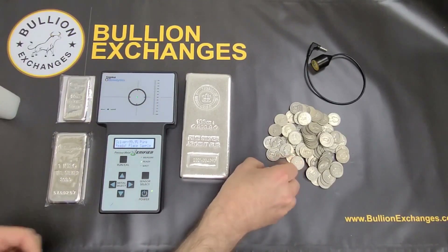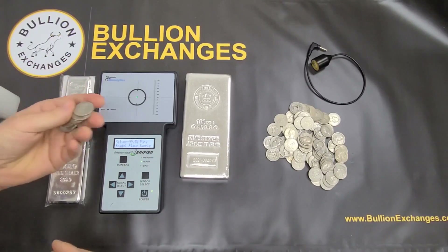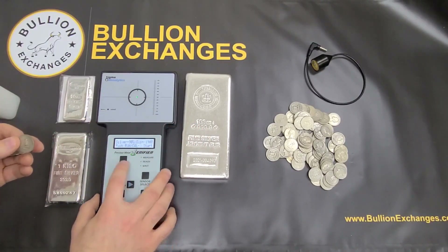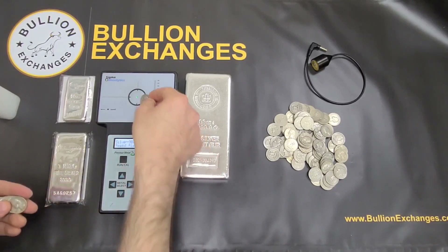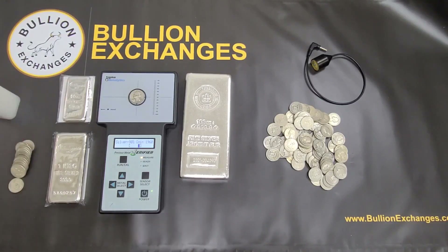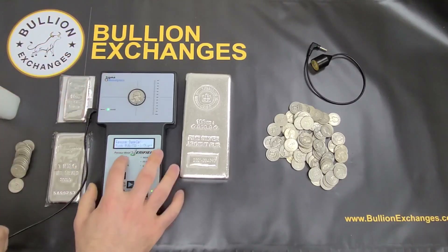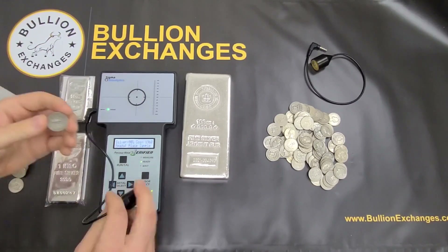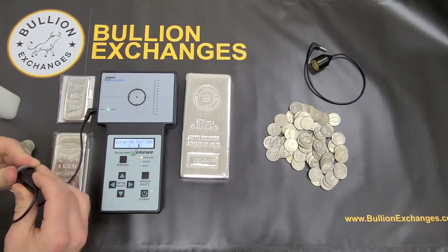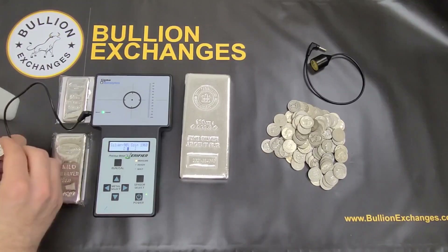Now I'm going to take some junk silver — I've got some Washington quarters. I have a lot of these on our site at very competitive prices. This is a little too small to place directly on the machine, so first I have to change the setting to 90% silver. It might work without the wand, and there you go — it falls just inside the brackets. But the best thing to do with small coins is to use the wand, which provides a much smaller target. I'll insert the wand, hit Run Cal, place the sample, and that gives me a good reading right inside the brackets. Testing another coin — also inside the brackets, more in the center.